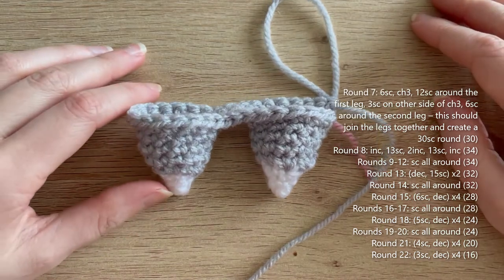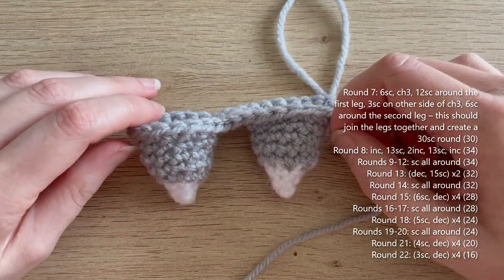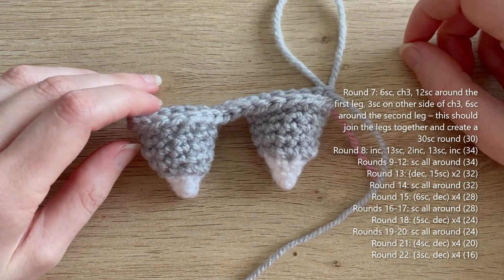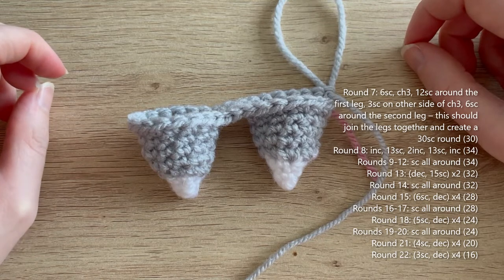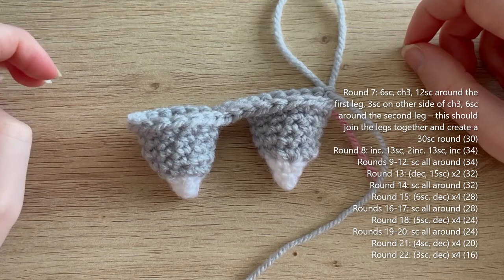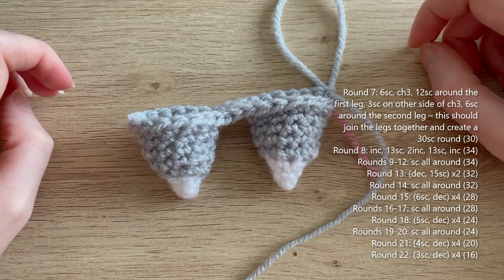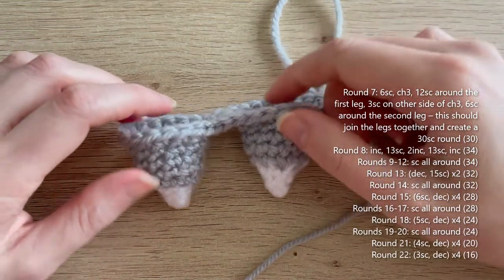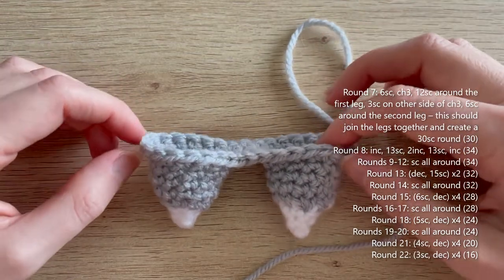For rounds nine to twelve — four rounds — single crochet all the way around in each of the 34 single crochets. Round 13: decrease, 15 single crochets, decrease, 15 single crochets — down to 32. Round 14: single crochet all the way around. Round 15: six single crochet decrease, repeat three more times — down to 28. Rounds 16-17: single crochet all the way around. Round 18: five single crochet decrease, repeat three more times — down to 24. Rounds 19-20: single crochet all the way around. Round 21: four single crochet decrease, repeat three more times — down to 20. Round 22: three single crochet decrease, repeat three more times — down to 16 single crochets. I'll meet you at the end of round 22 — we'll stuff the body and then move on to making the head.